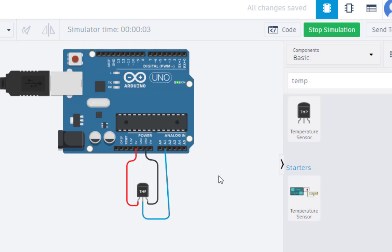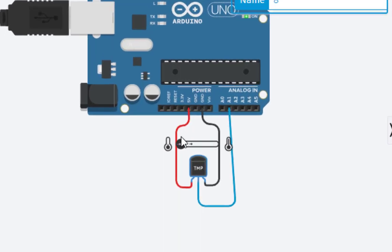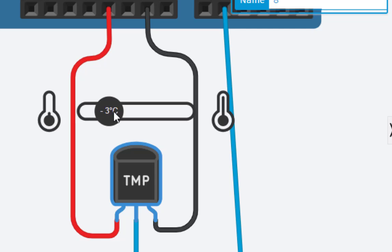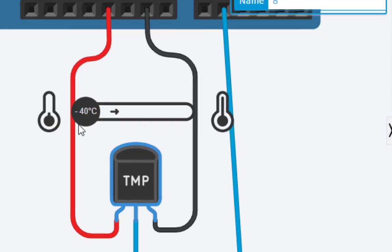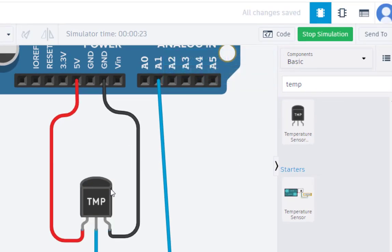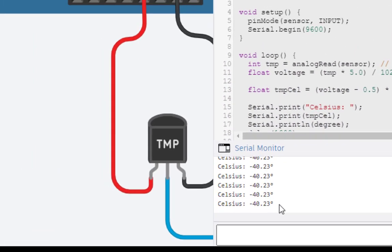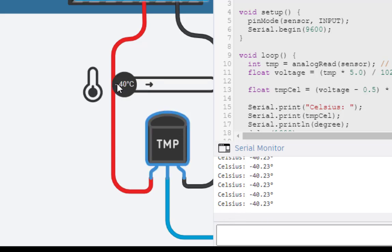When we run the simulation we can't see any output directly, but to check the output we click on the temperature sensor and a scale appears. Moving the slider to the left gives minus 40 degrees Celsius, and moving to the right goes up to 125 degrees Celsius. To verify, click on the code and open the Serial Monitor — here we can see the readings.